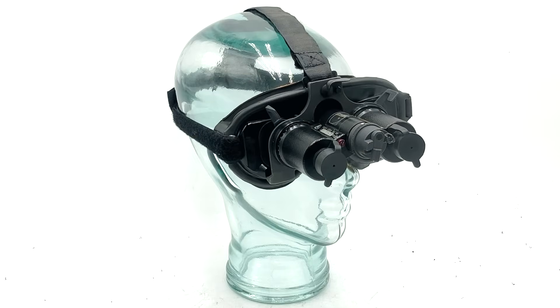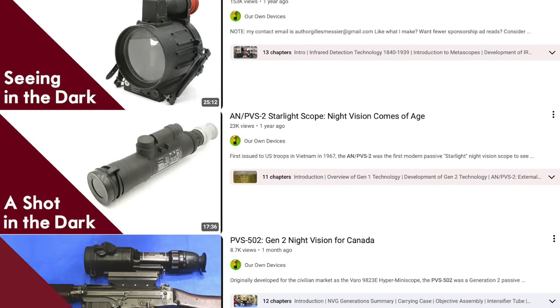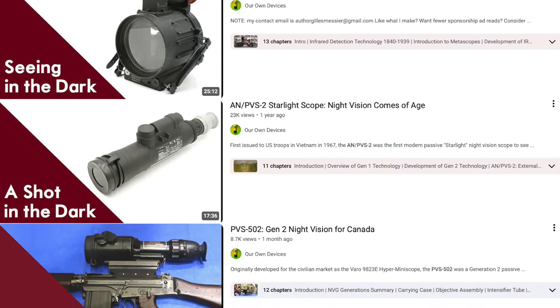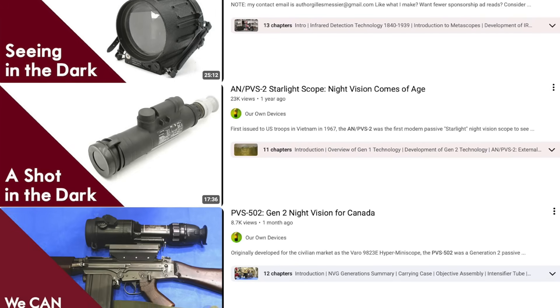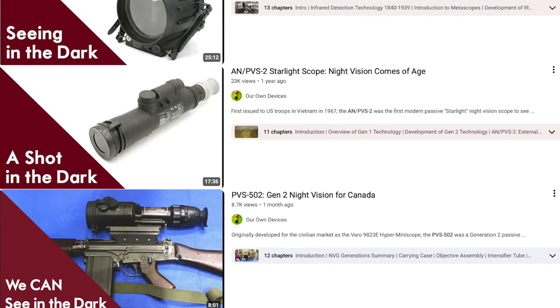Hello everyone and welcome to another video on Our Own Devices. I'm Jean Mercier and today we are having a look at yet another fascinating piece of vintage night vision equipment: Israeli NV5151 driver's goggles. In previous videos we've looked at pre-generation 0 night vision in World War II era metascopes, generation 1 in the Vietnam era AN-PVS2, and generation 2 in the PVS502. These are generation 0-1, meaning I'm only one generation away from completing the whole set.